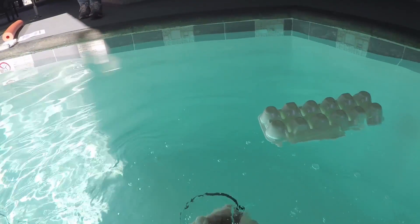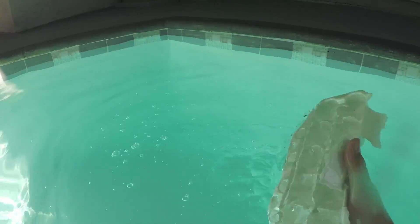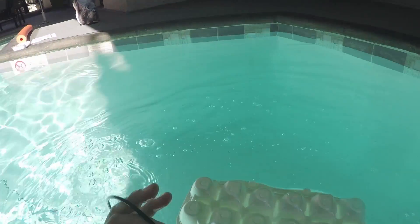Another option would be to get an object that would hold some air in little pockets, like a plastic egg carton, that you could submerge under the mic. The key is to get a lot of air near or under the mic and let it out slowly over the performance of the action.